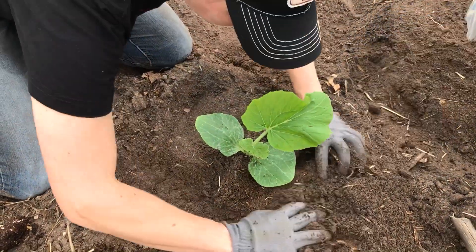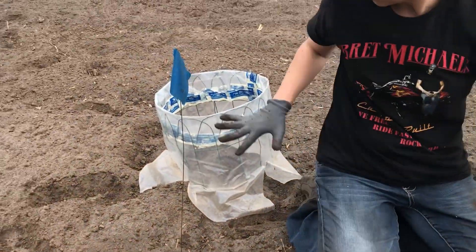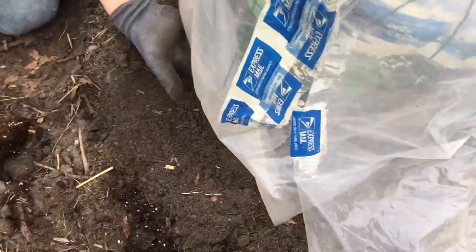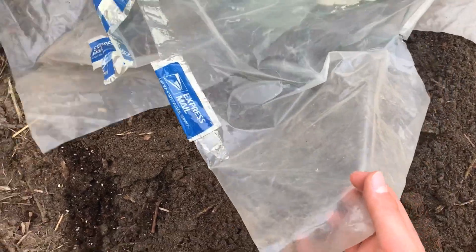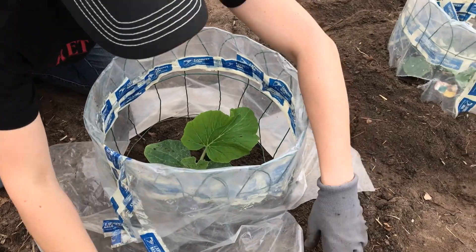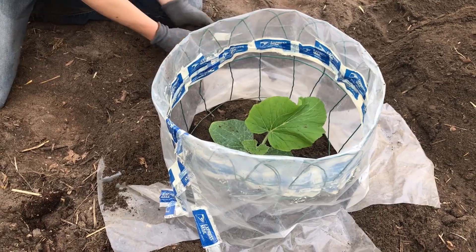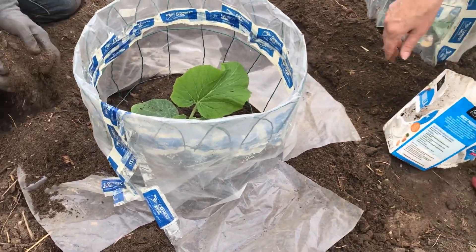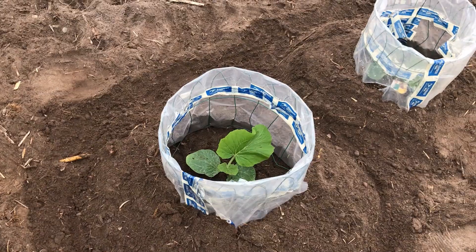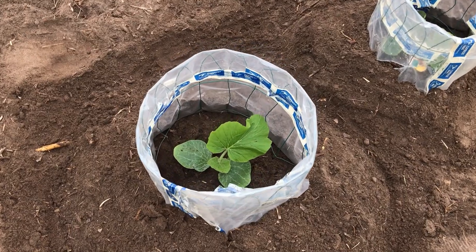Now we've got it nice and good in the ground and we have to put this cage around it. We make sure all these little flaps are out, then we put dirt on top of it to keep it from blowing away. The cage mostly protects it from the wind, but it also helps keep it warm. This is the plant after 20 days — it's all finished and it's in the ground.